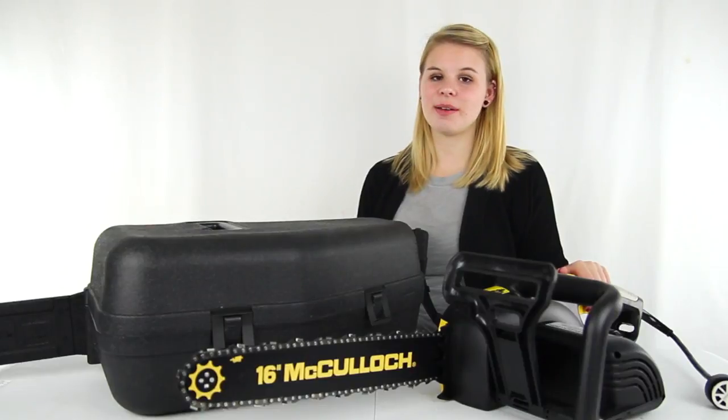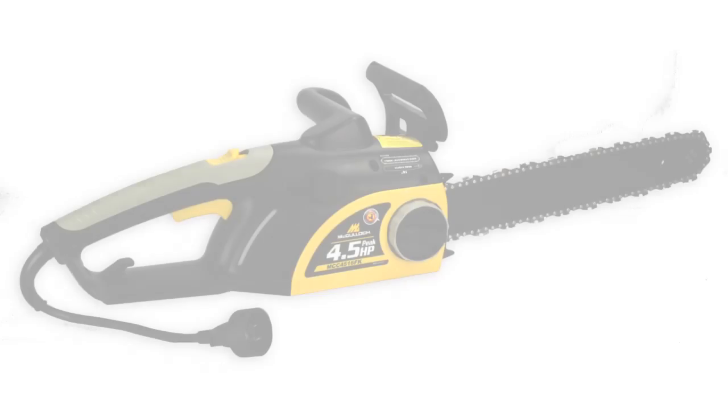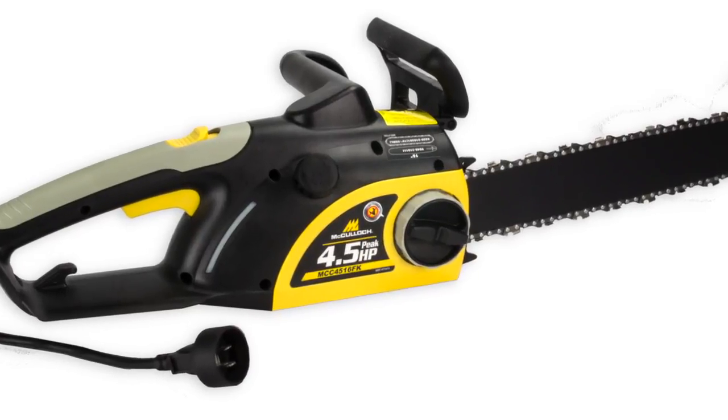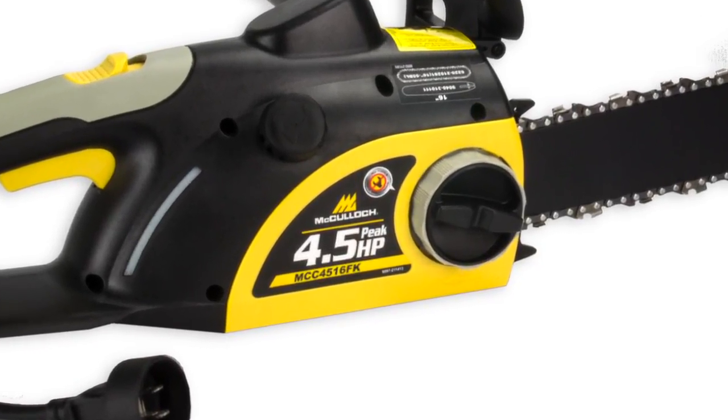Hey guys, I'm Shanley. Today I'm going to tell you about this 16-inch corded electric chainsaw from McCulloch. This chainsaw runs on a 5.6 horsepower engine and comes fully assembled.